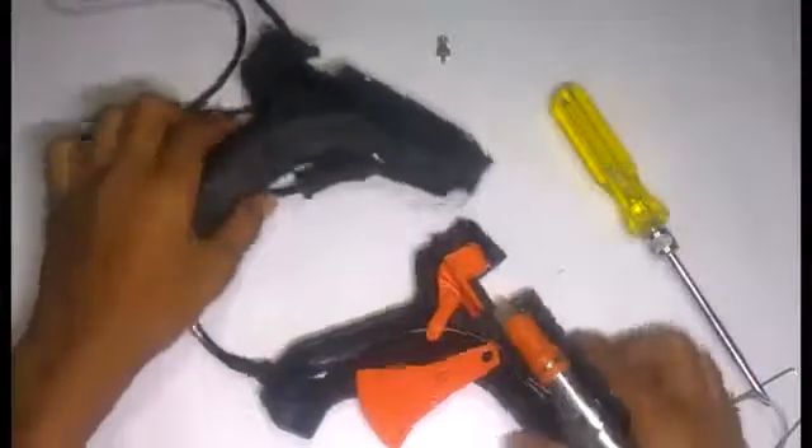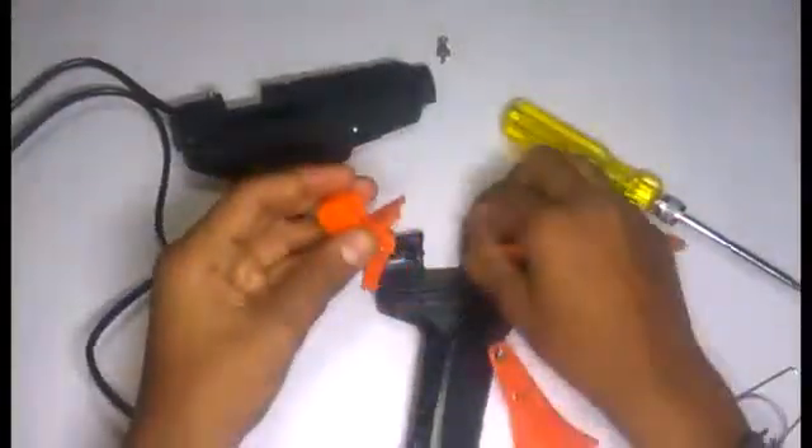I'm going to put it in my hand. The end is repaired. The spring is set.